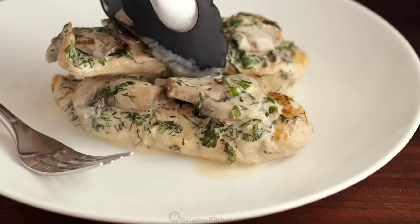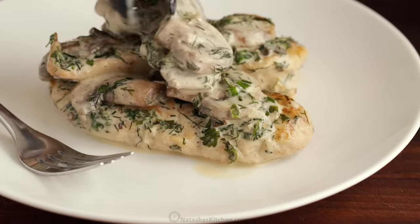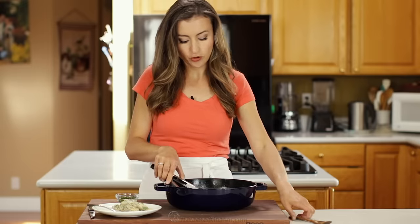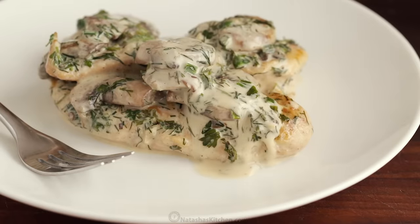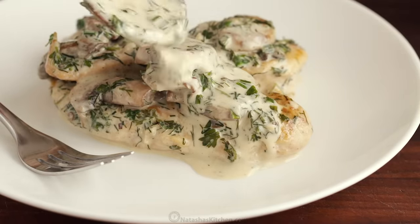Get a couple of big pieces because it is lunchtime, and of course extra sauce. This is really good with pasta, over rice, or with mashed potatoes.